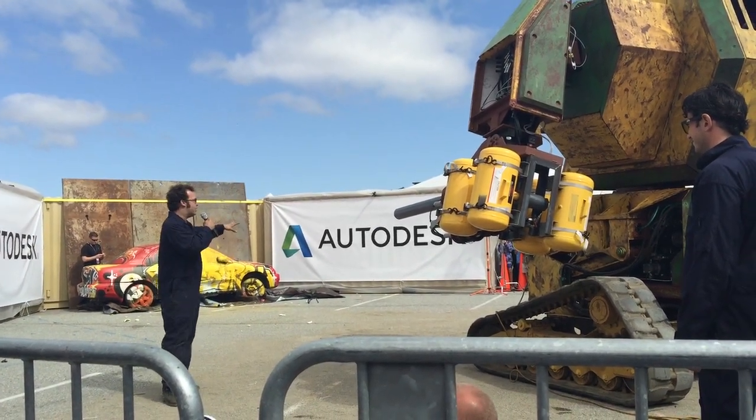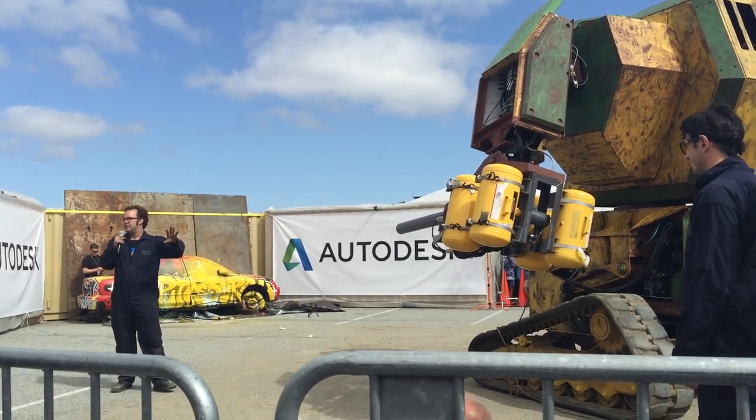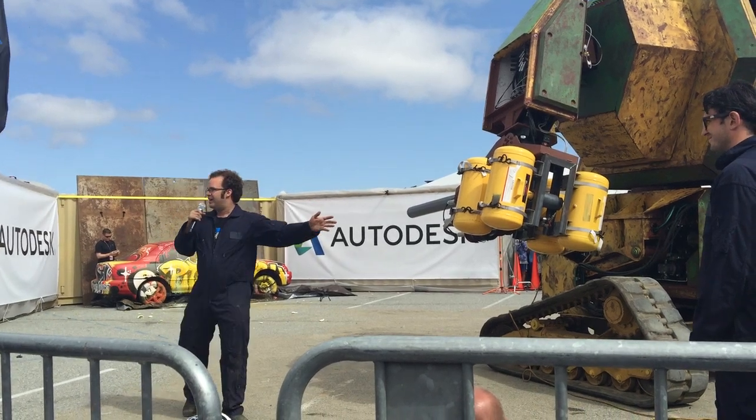If you can do that, hopefully you'll be able to build your own robot, come to our arenas, compete, and battle with other robots. That's the goal — aim high, right?